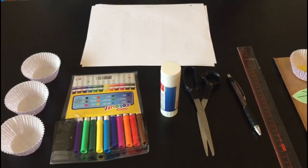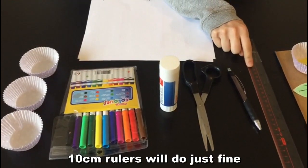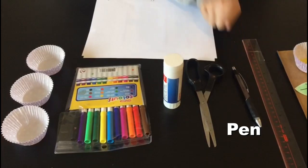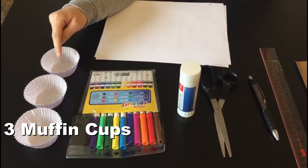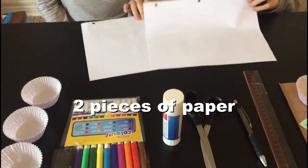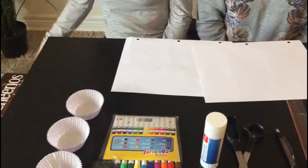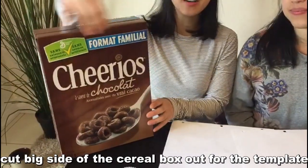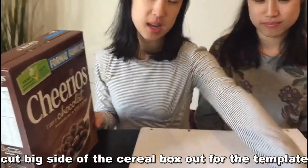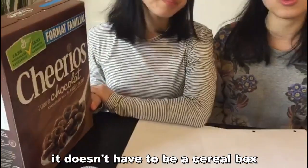Here's what you'll need, guys: a ruler — you don't need one as long, a 10 cm ruler will do just fine — a pen, scissors, glue stick, markers, and three muffin cups. You'll also need two pieces of paper. We just use scrap paper, just to be more environmentally friendly. Also, you'll see I have a cereal box here. What we're going to do is cut one side — the big side of the cereal box — out. We're going to use it as a template, as you can see here. But you can use any other cardboard box you have; it doesn't have to be a cereal box.